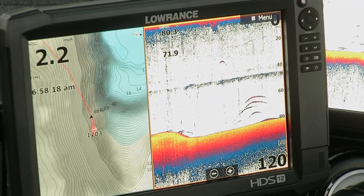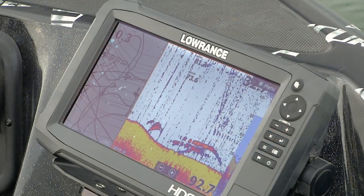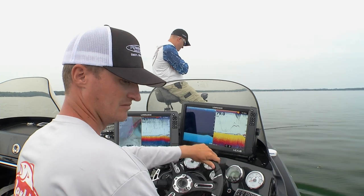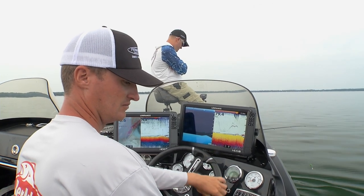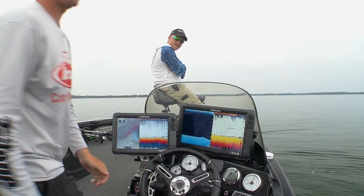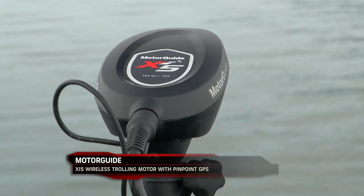What we're looking for is four or five, six of them all together — big yellow marks. When we get directly over the top of those pods, he'll drive over them. He'll actually back up right over the top of them so we can see them real clear on the unit back there. And I'll hit anchor mode instantly up at the bow.